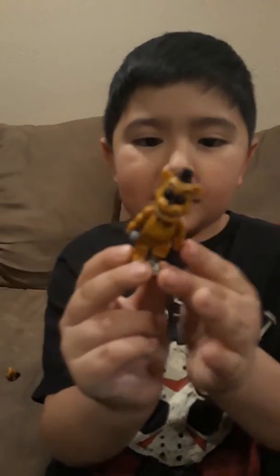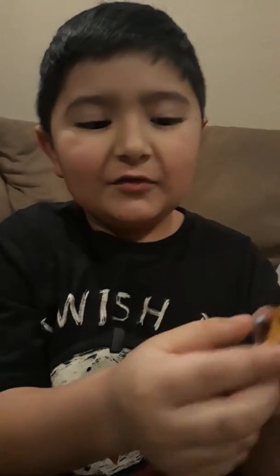Hi guys, I'm Laius, and we're going to show you my Golden Freddy collection — the only McFarlane, not Funko. First we have the Ignited one I made. It's pretty simple, it's just Golden Freddy with one modification.